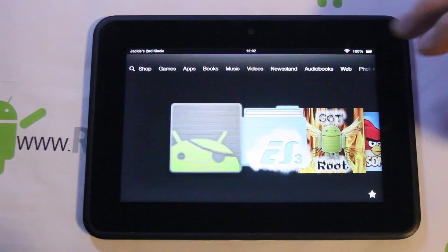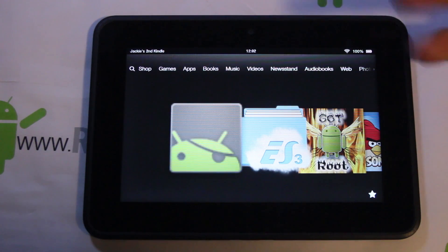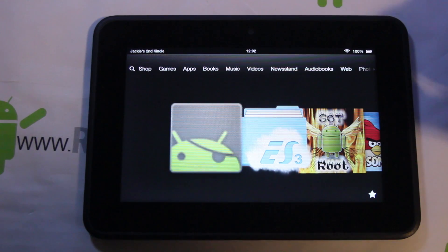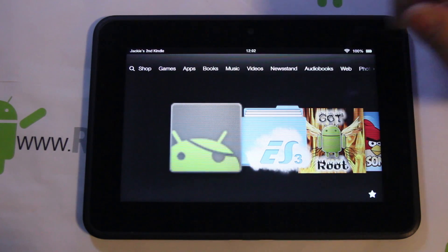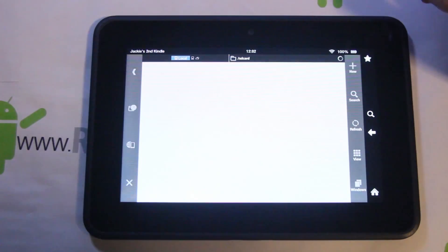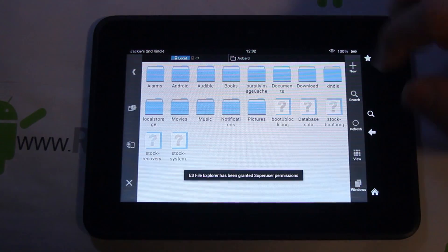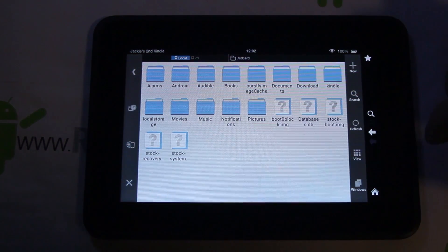Some prerequisites: you're gonna have to have root access already — my last video shows you how to get that. After that, go to the App Store on your Kindle and download ES File Explorer. We're gonna be using this application, give it root access, and we'll be doing some stuff in here as well.